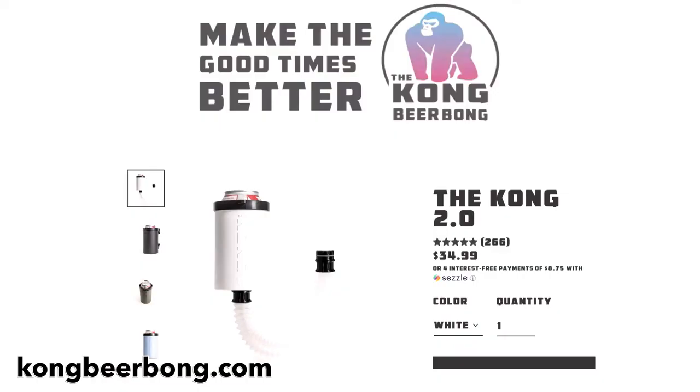You can order these — get all the information online at KongBeerBong.com. They're available in multiple colors. $34.99 — I think they'll even do four interest-free payments of $8.75 or $8.74. But $34.95 kind of seems like a lot, right? But it's a koozie and it's a beer bong, and I just had $18.36 worth of fun out of just the one beer bong that I did.